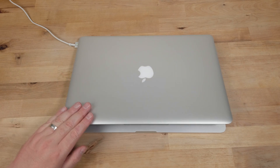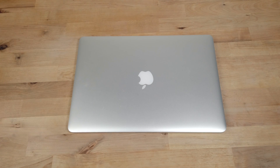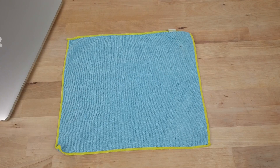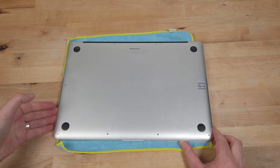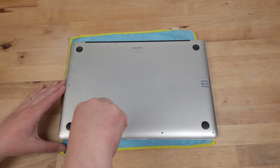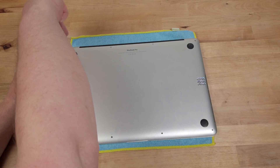To begin with I need to shut the Mac down, close the lid and disconnect the power. Before I flip it over to remove the base, I'm just putting down a soft cloth to prevent any scratches to the back of the lid. The base is held in place with 10 of Apple's proprietary Pentalobe P5 screws — there are 4 at the front, 4 at the back and 1 on either side.